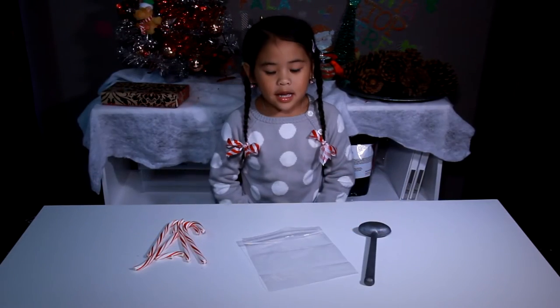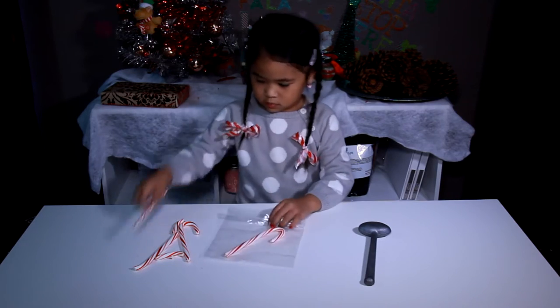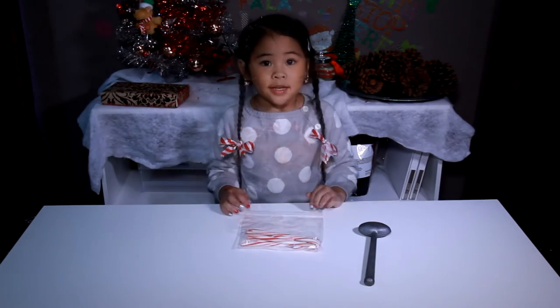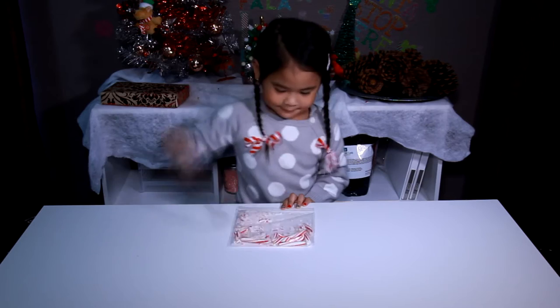First we put the candy canes in the bag. Then we smash it — yay! Then we smash it — yay!